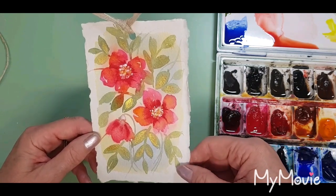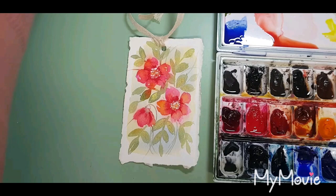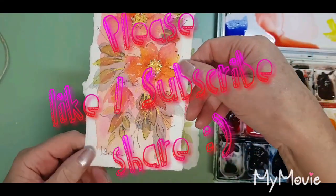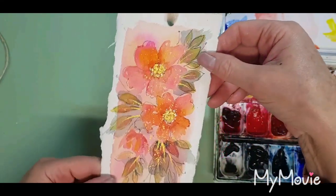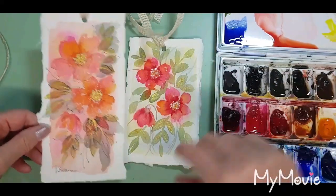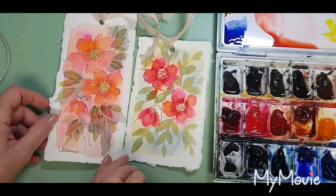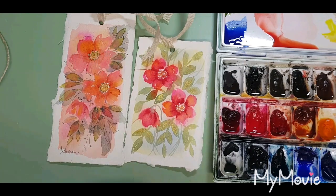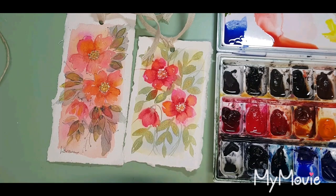Now I haven't used any pen on this one. I did make one earlier where I used some black biro on it — it's entirely up to you which one you prefer, either with the pen work or without. Anyway, I hope you enjoyed this quickie project — please let me know what you think. Don't forget to like and subscribe to see more quickie projects. Thanks for watching.